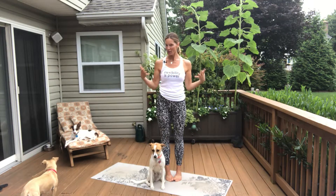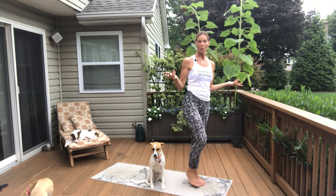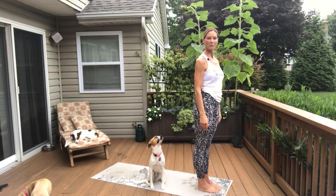Hey everyone, Karen Debs here, FlexibleWarrior.com. I'm doing a series of videos for you that are all about eight to ten minutes so that you can get your workout in no matter how much time you have. You can commit to ten minutes. This first video in the series is going to be a sun salutation yoga warm-up. It's great to do before any activity or first thing in the morning just to wake your body up. So step to the front edge of your mat.